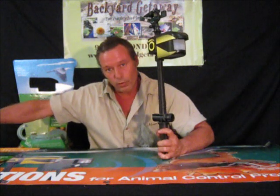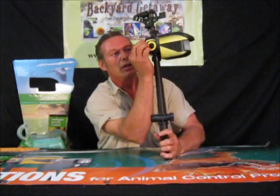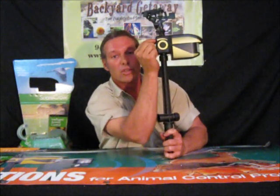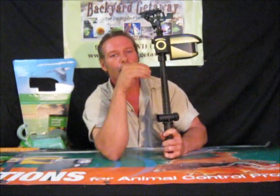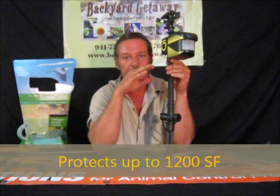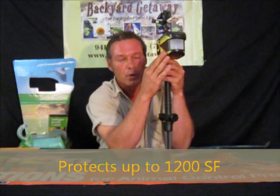Now you've got this up like this with your water hose turned over here. There are two things you can do. If it's real windy, you've got a little setting so you can turn it down so it doesn't go off all the time. Aim it to the part where the animals are coming in. This has a sensor on here — you're going to stick it in your garden like that.